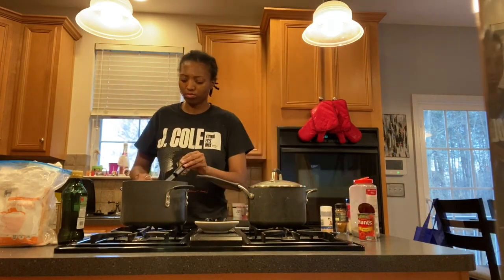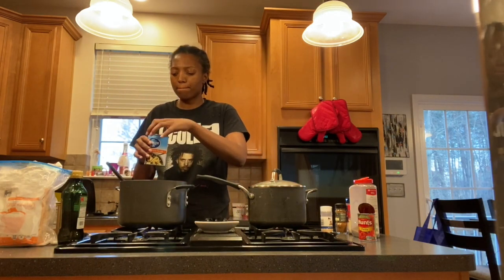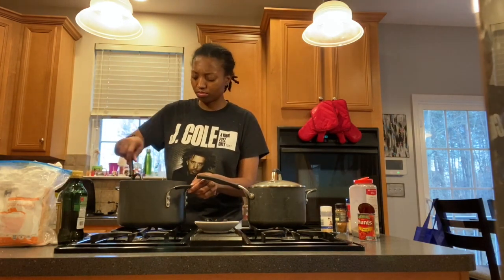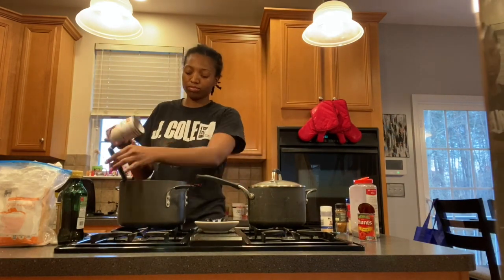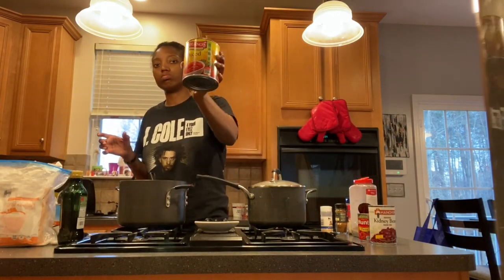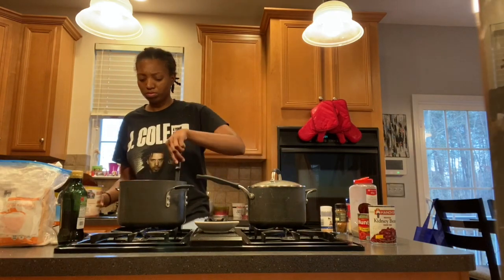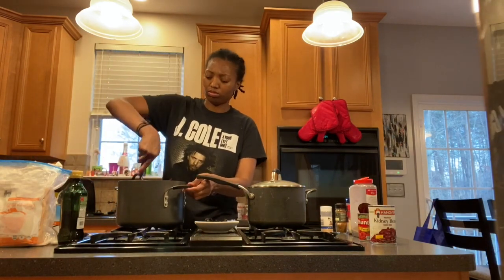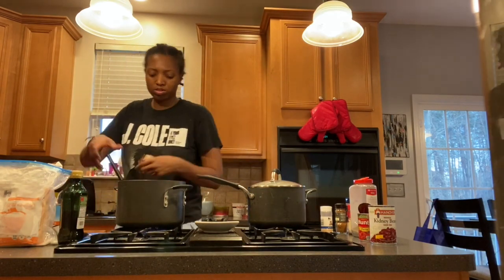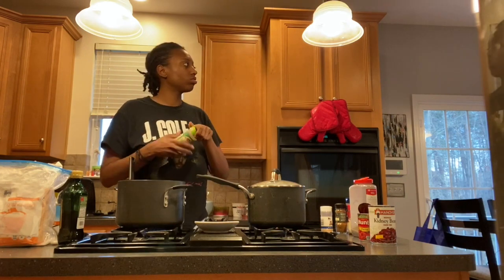I mix that all up before adding the sauces. First, about a tablespoon of tomato paste, mix that in. Then about half a cup of vegetable broth, stir that thoroughly. Then I add kidney beans — make sure you drain them first. Then diced tomatoes, which you don't drain. I'm only adding about a fourth of the large container. Last but not least, tomato sauce — about half of that. When I stirred it all up I realized I forgot to add my oregano, which is my favorite, so I went ahead and added that in.